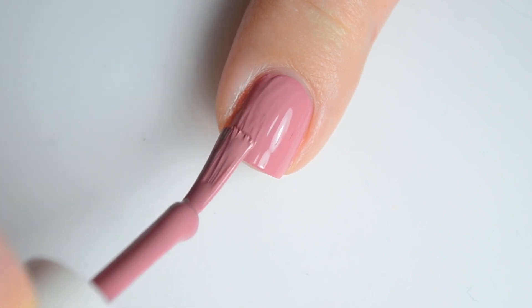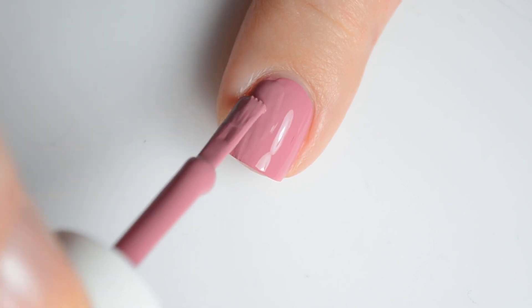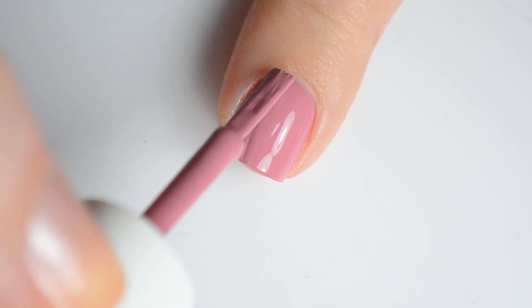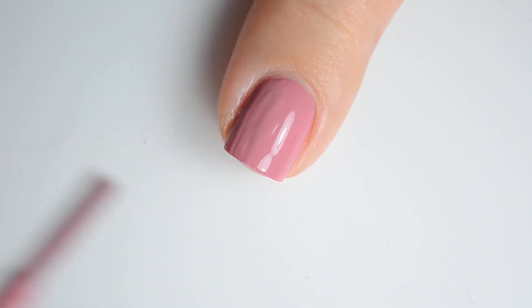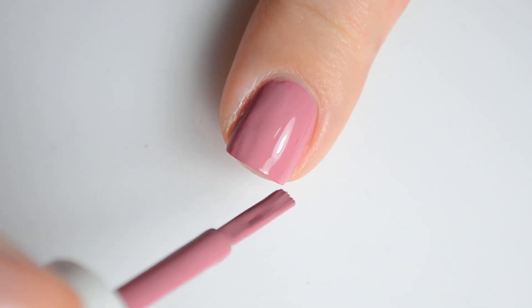The Sally Hansen Mega Strength line is currently available at local retailers. I don't have a full list of locations, but I've personally seen them in my local Target. Sally Hansen Mega Strength polishes currently retail for $5.99 per bottle.